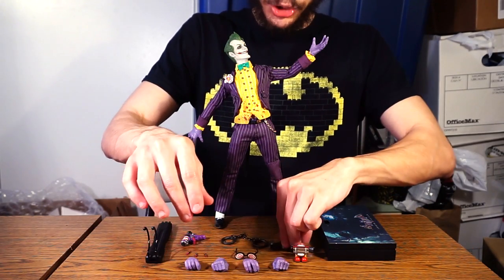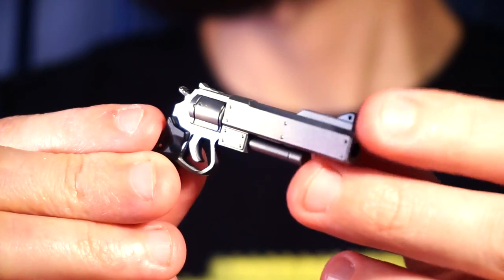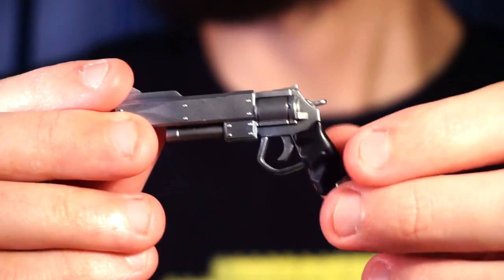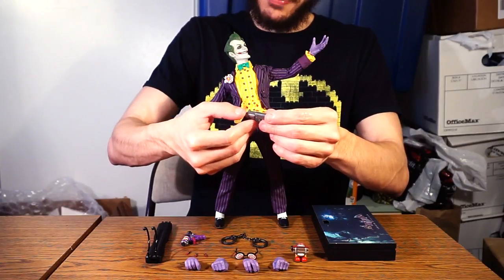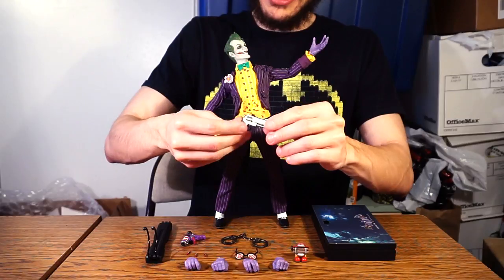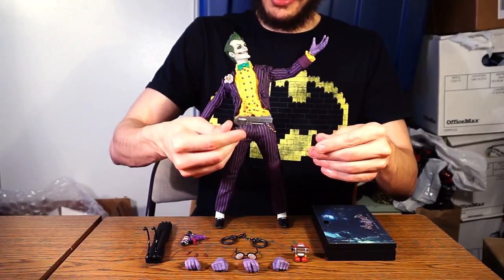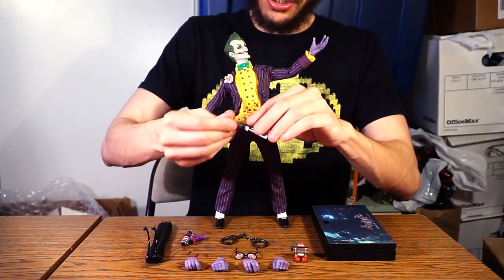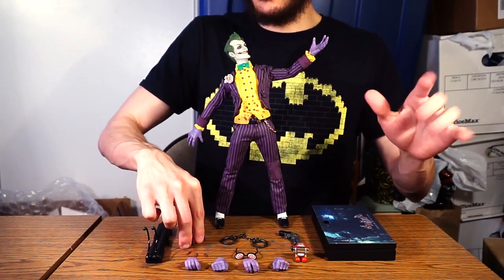He's also got two more hands for the same right hand in two versions — one designed to hold his trademark long-barrel pistol, which is actually one of my favorite accessories. It has a free-flowing hammer in the back, which I thought could be cocked but appears to just swing freely for that quality feel. It's that trademark gun from Arkham Asylum and the majority of the Arkham games.